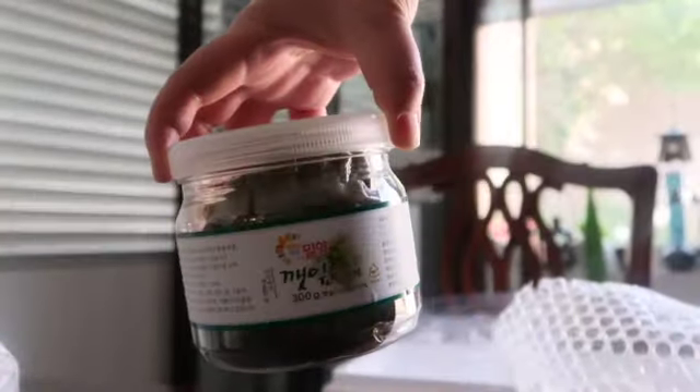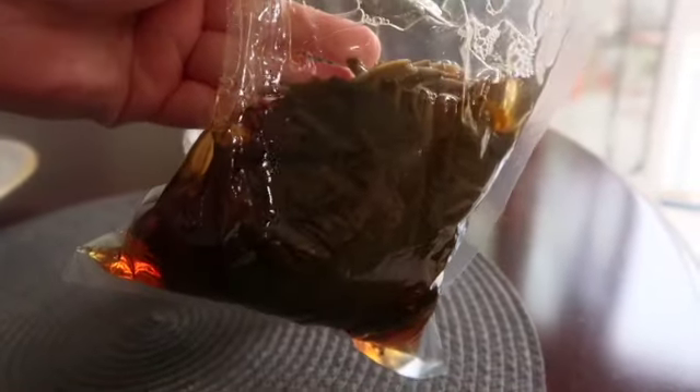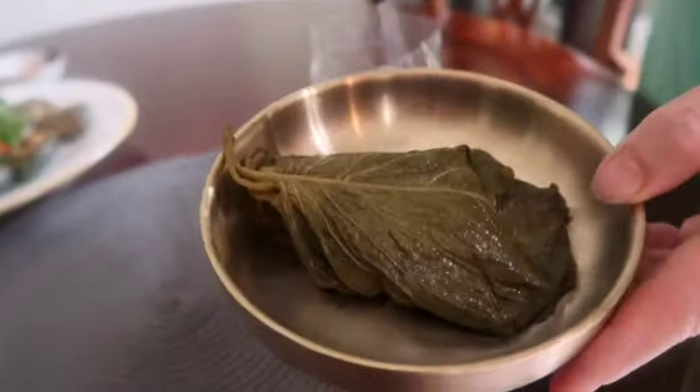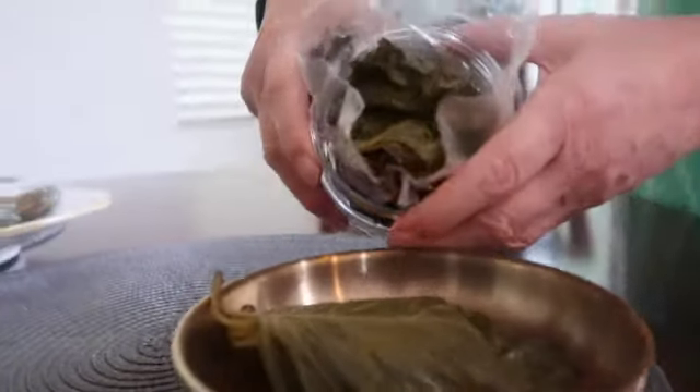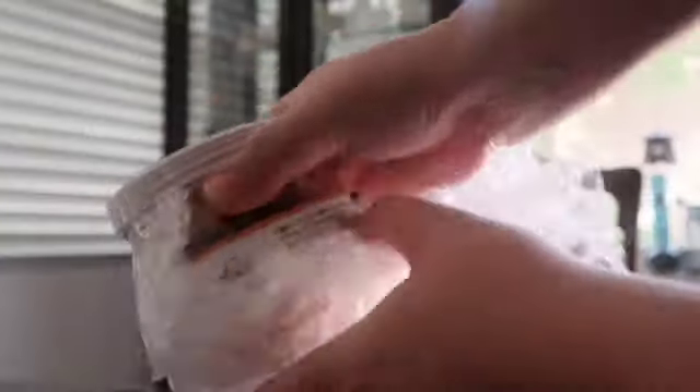It's also a perfect gift for your grandparents and parents. For this month's collaboration, we are focusing on salted and fermented side dishes. All their products are premium and high quality, so you will end up paying more than at your local grocery store.